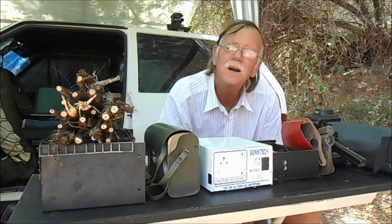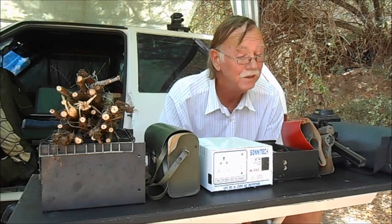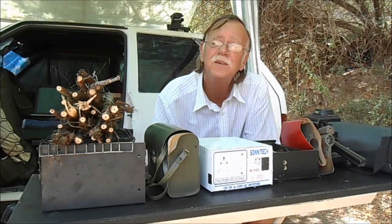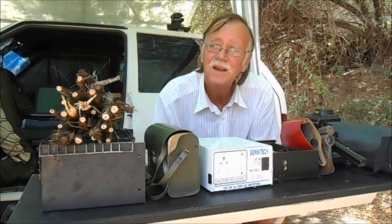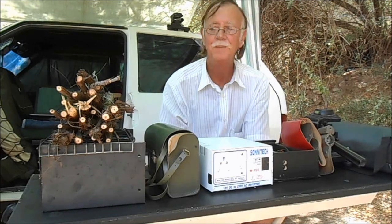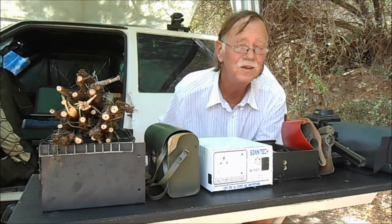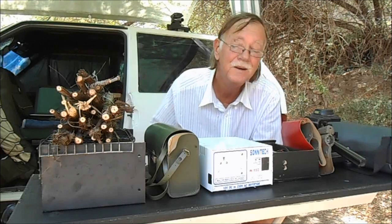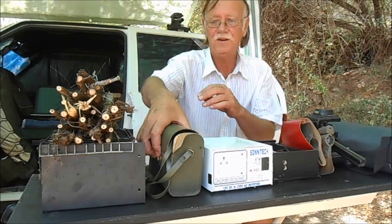Hello guys, welcome to the second video with a second newsletter. In this second newsletter I will be concentrating a lot on accessories that go with off-the-grid camping. Let's start — I've described some accessories in the newsletter and told you guys you'd have to wait for the video to see the next one. Let me start off with the accessories.